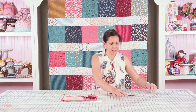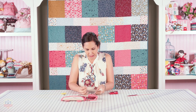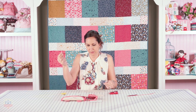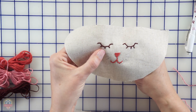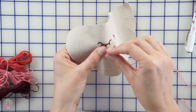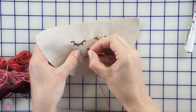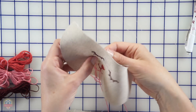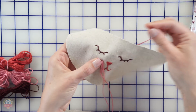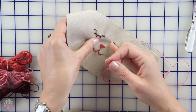Now the last thing we need to do is put those little whiskers on and this guy is ready to go. We're using a lighter pink for this — you can use any color you'd like, even a cream, whatever works for you. We put the thread through and these I just do straight across, just a simple long stitch. Again you just have to be careful to make sure it's flat.